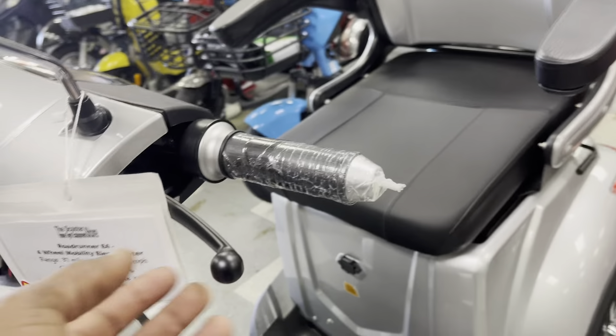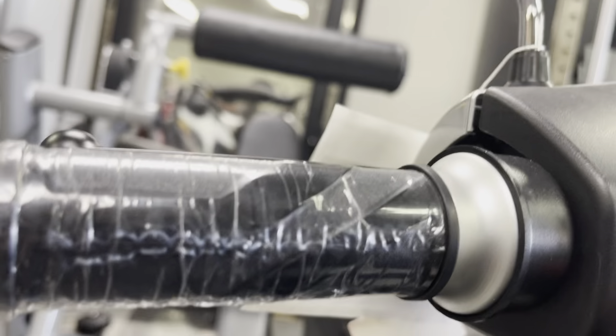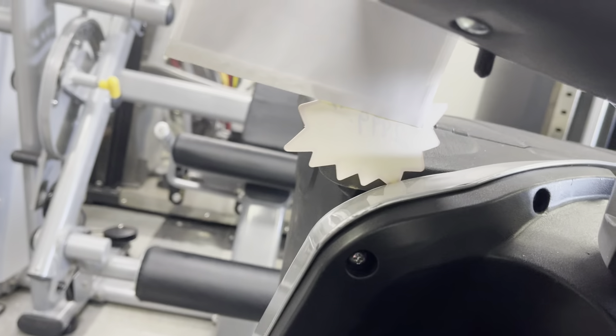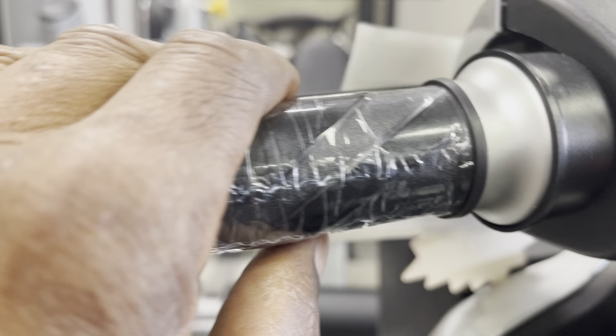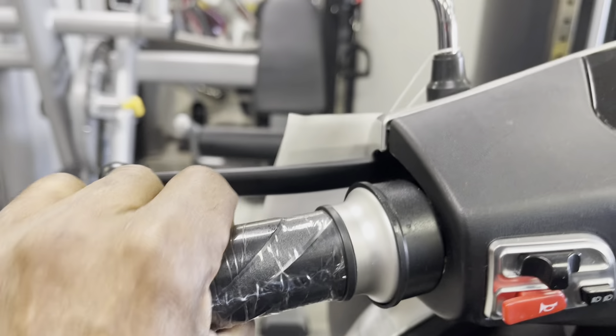This scooter also has an emergency brake. If you're parked on a hill, there's a little lever on the left side — press your brakes and push that pin up, and that will lock your scooter in place so you don't roll. When you want to release the brakes, squeeze the brake lever and that pin will pop out, and your scooter will move again.